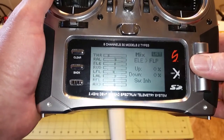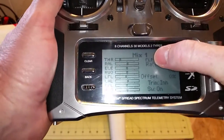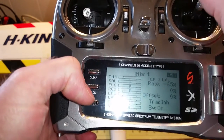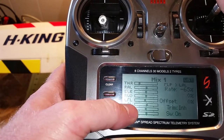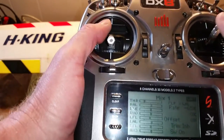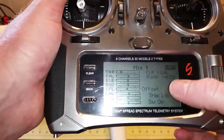Go into the mixing menu and scroll down to mix one. This is where you have flaps mixing with the left aileron. The left and right aileron move at the same time because the right and left aileron are automatically mixed by the radio, so you only need to mix the flap with the left aileron and the right aileron will automatically get mixed in. I have flap mixed with left aileron at a rate of 65%, and that's going down.